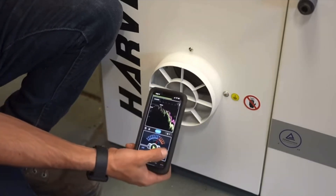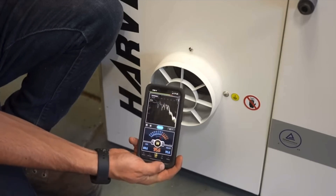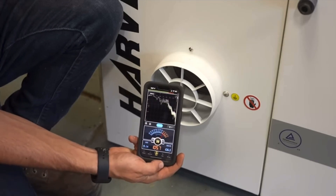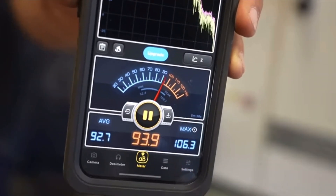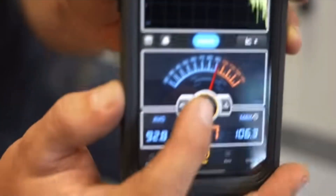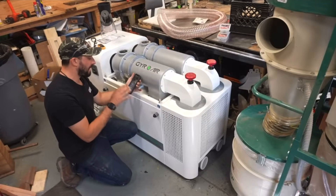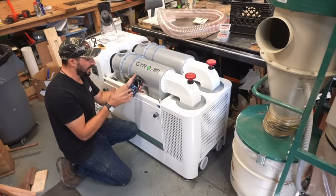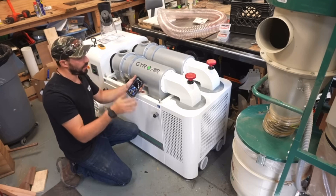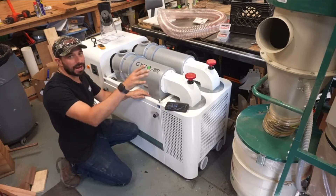Checking the volume at the port and then about two feet away: the Harvey wound up at about 106 maximum decibels right at the port and averaged in the low 90s at about two feet away. That is four or five decibels higher than the average we got out of the Grizzly, and without a hose on there you're getting probably the loudest the machine will ever be.